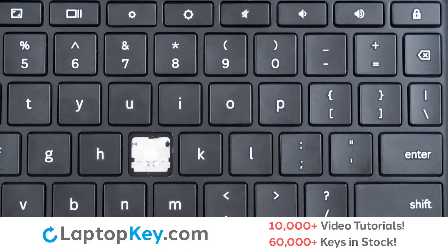For this keyboard we will be showing the removal and reattachment of the H key for standard size keys, Shift for the wide keys, and unmute for the top row keys.